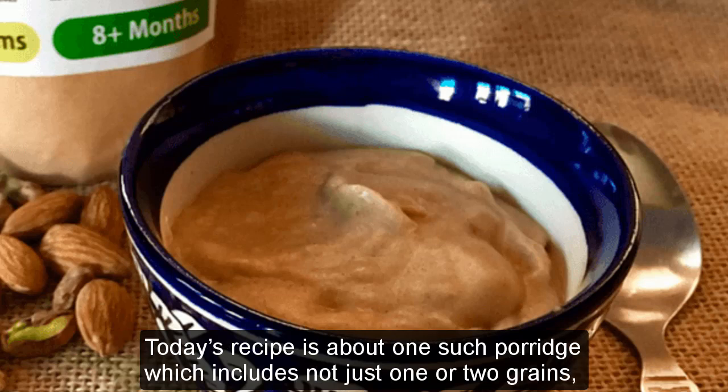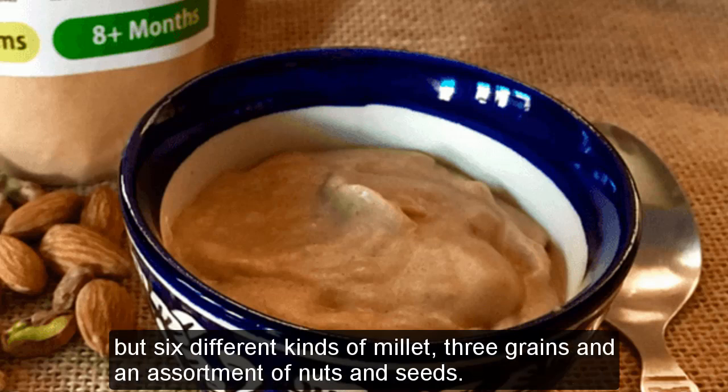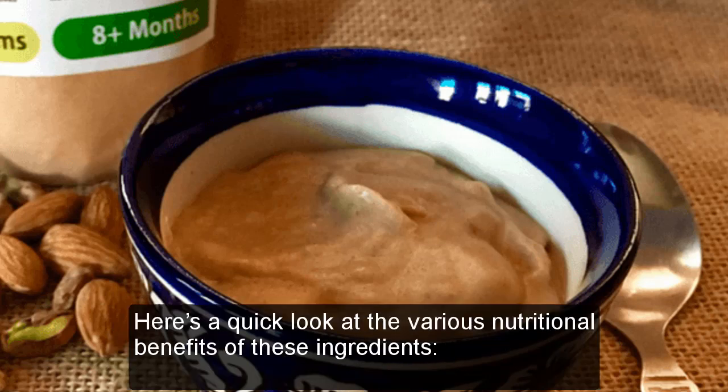Today's recipe is about a porridge which includes not just one or two grains, but six different kinds of millet, three grains, and an assortment of nuts and seeds. Here's a quick look at the various nutritional benefits of these ingredients.